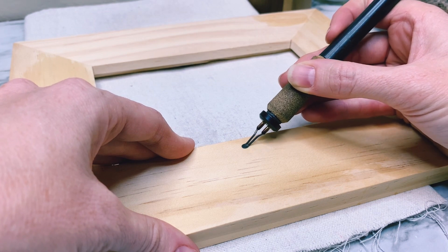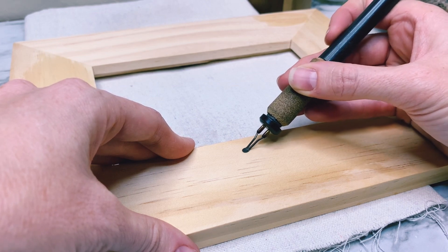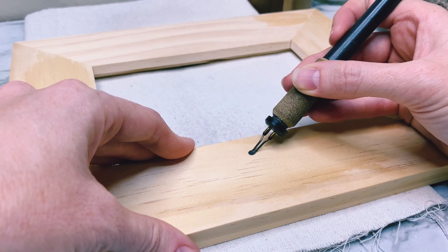Once the wood is dried, you will have a little bit of raising. So I like to go over it with a 220 grit sandpaper to knock off any little splinters that came up because of the water. And then you're set — that wood dent is history.